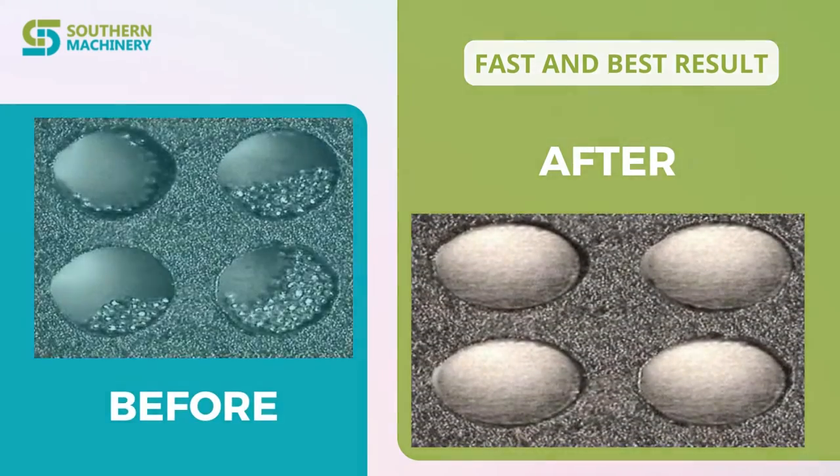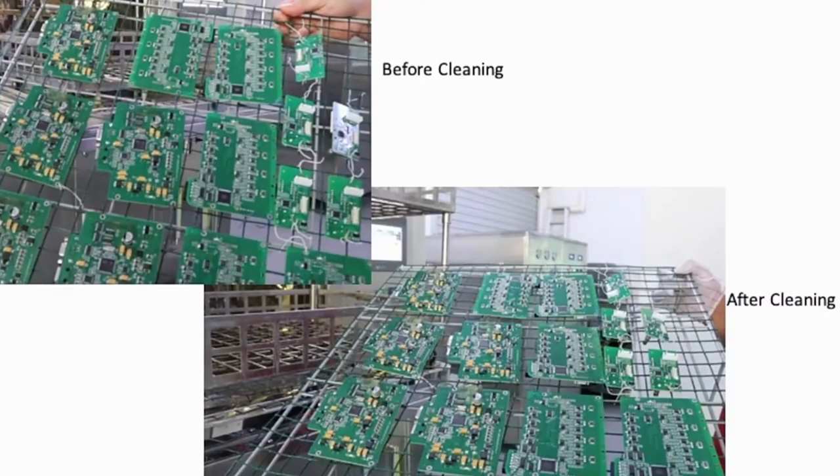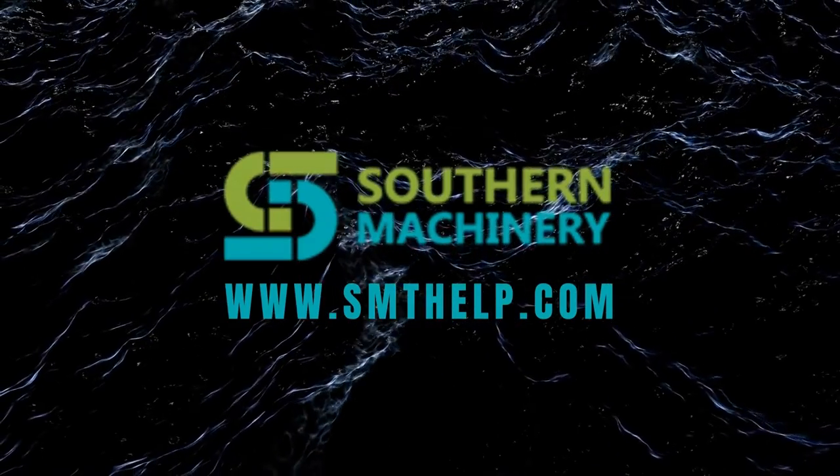Finally, the before and after result. For more details, visit our website.